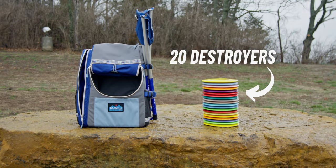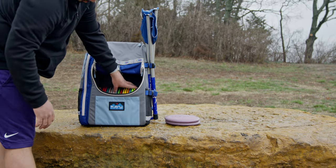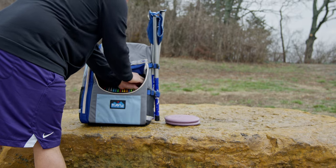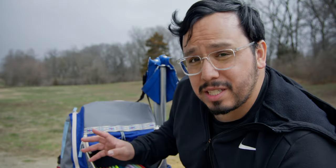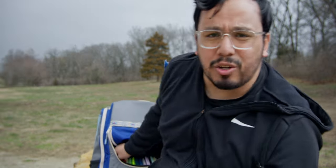I brought out all my destroyers — I had 20 destroyers and I could fit all of them in the main pocket and still had some room. So I grabbed a couple of wraiths, I think five wraiths in there. It was a little snug, but you can get each disc out comfortably. Part of the reason for that is it's a pretty flexible bag, so even with all those discs in there, you could still get them out pretty easily — no trouble at all. The main pocket could fit like 25 discs.